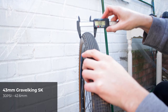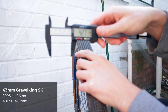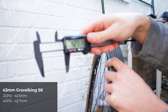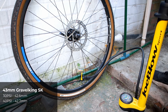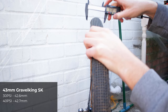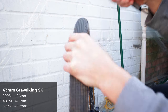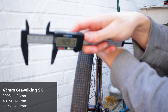At 40 psi we have 42.7mm, and a second measurement gives 42.6mm — much of a muchness, pretty much the same. Moving up to 50 psi, the first measurement is 42.9mm, and a second confirms 42.9mm — a touch wider, but nothing to write home about.